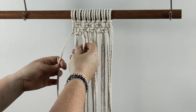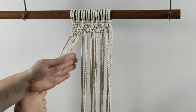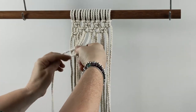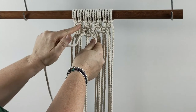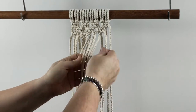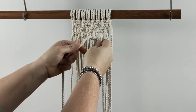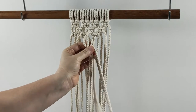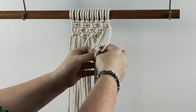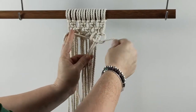Working from the left side here, first square knot. Take those, take the next four chords. We're going to have four square knots in this row again, just like our first row. So we do another row with the next four chords, and then that completes that row.